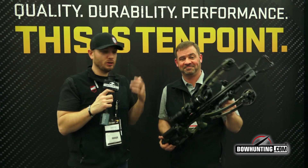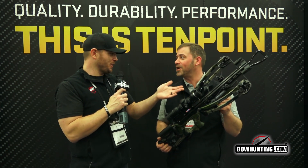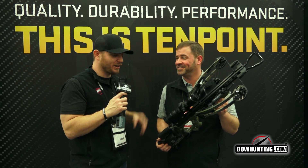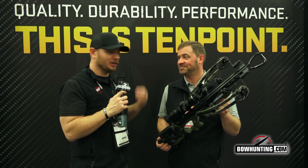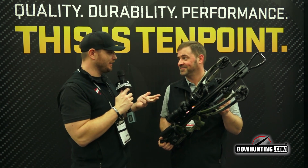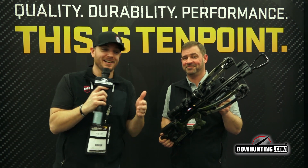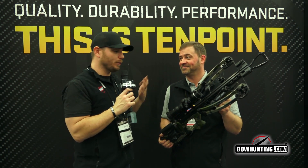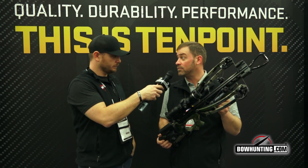That is the new Nitro XRT. As you can see, it's available in a new Kuyu Verde 2.0 camo pattern. It comes with a high-end Evo X scope on top, and the package also includes arrows, a quiver, a hard case, and a sling. The suggested retail on this whole package is $2,499.